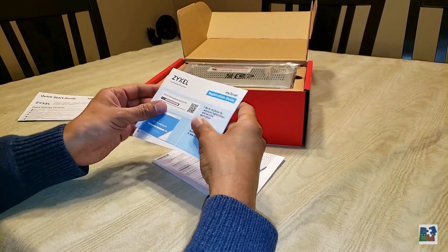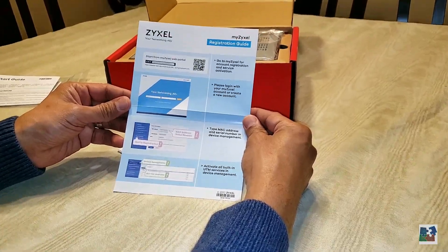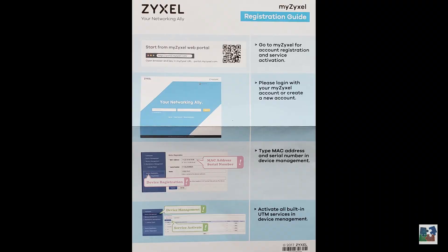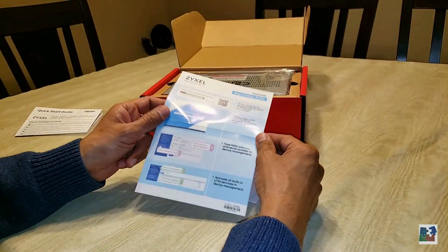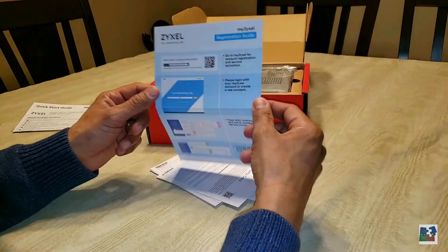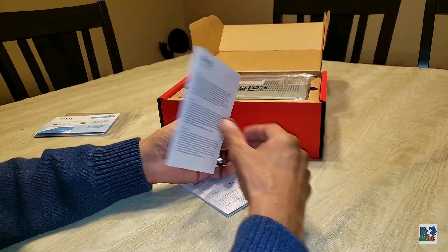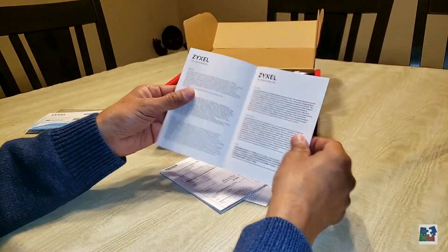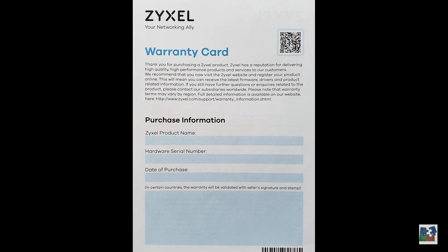Next up is the ZyXEL registration guide. Next we have the ZyXEL warranty card — product name, hardware serial number, date of purchase. Make sure you send this in; you want to get your warranty.